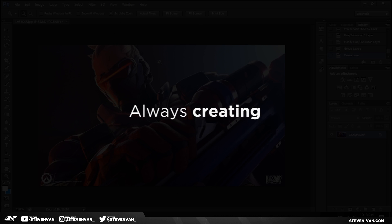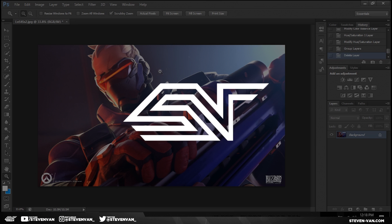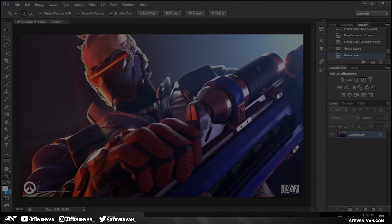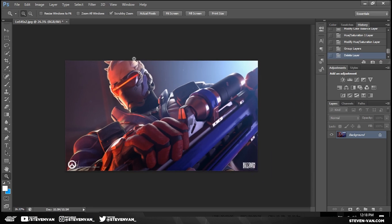Hello guys, Steven here back with another video. Today I'll be teaching you how to color correct your graphic design work. I've always skimmed over that part in my design tutorials — I never really thought it was that important until I actually looked back at it, and it actually gives you a totally different design, like a different mood and all that sort of stuff.